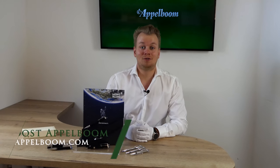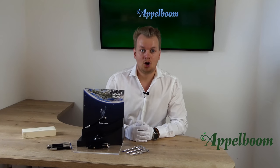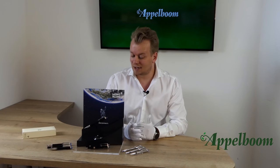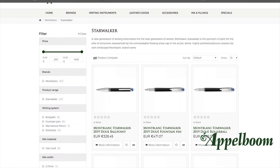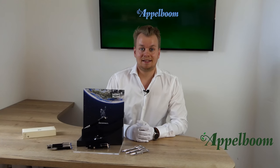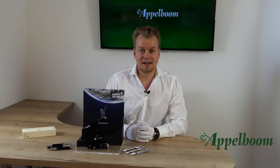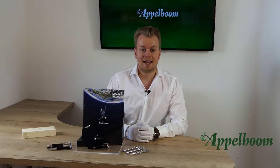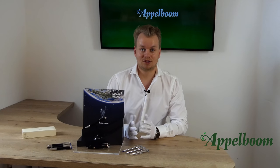Hello, welcome to a new video of Appelbaum.com. My name is Joost Appelbaum and I would like to tell you something in this video about the renewed Mont Blanc Starwalker collection. As always, if this video helps you, leave us a like, and if you're interested in these fine writing instruments, visit our store in Lader or order online at Appelbaum.com. We will talk about the box, the materials, and the different variations, then dive into the design, details, nib, and filling mechanism. At the end we also give some specs and a comparison, but first we start with the history of the Starwalker model.